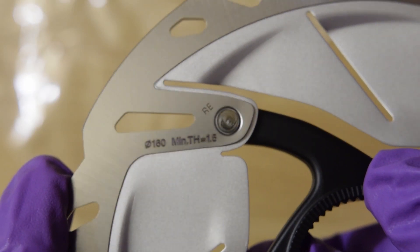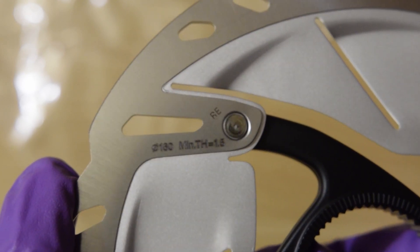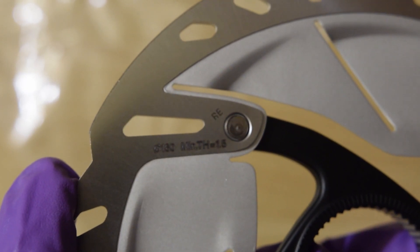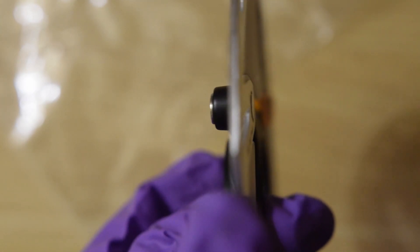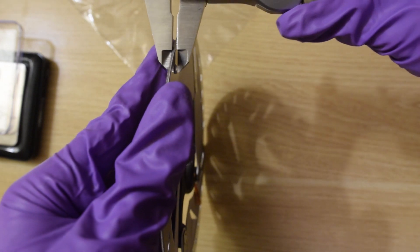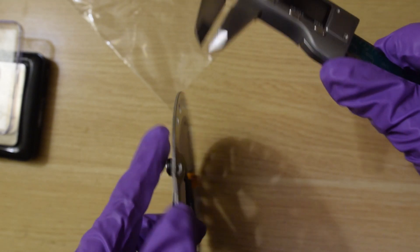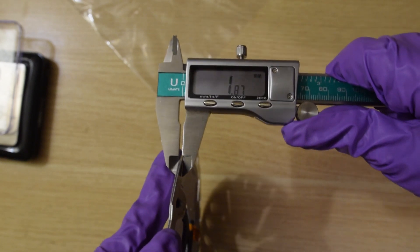It says the minimum thickness is 1.5 mm, and it is a 160 millimeter rotor. I'll go ahead and measure the width — I believe 1.5 refers to the minimum thickness. Measuring a section of the rotor, it comes out to about 1.72 millimeters thick on a brand new rotor. So you have only about 2–3 tenths of a millimeter of wear before reaching the minimum.